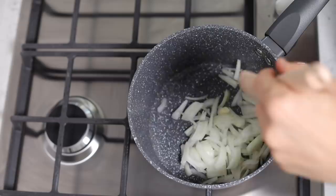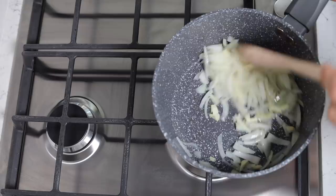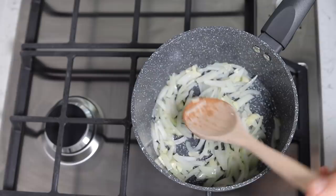First up, fry your onions. I didn't turn the camera on to get the entry shot, but I'm sure you know what onions entering a pan looks like, and if not you will find out shortly. Garlic goes in there too, and once the onions have softened, add the beef.